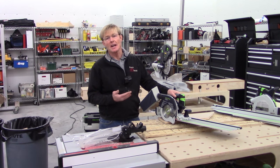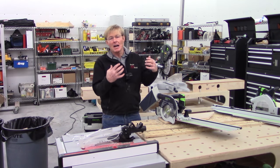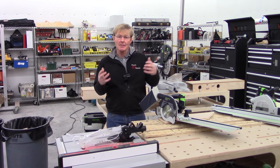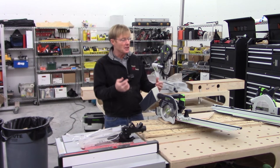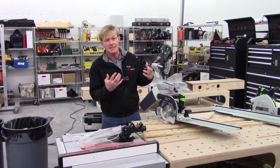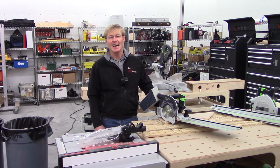Well, that's my first look at the Festool HKC55EB. I'll be using this saw in my shop on my projects and in finished carpentry. If you want to find out more about it and how others are using it, just search it on YouTube — there are a lot of guys that have had it a while and are already using it in their work. Thanks for taking the time to watch. Have a great day.